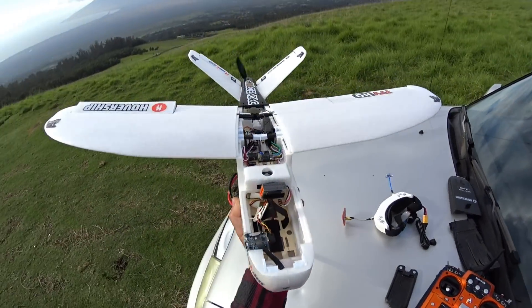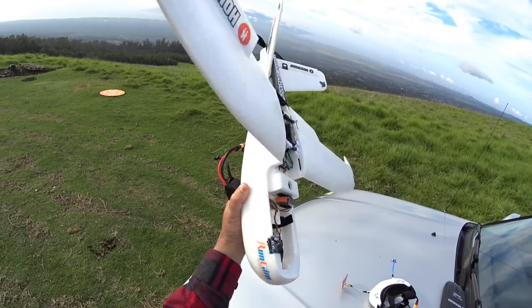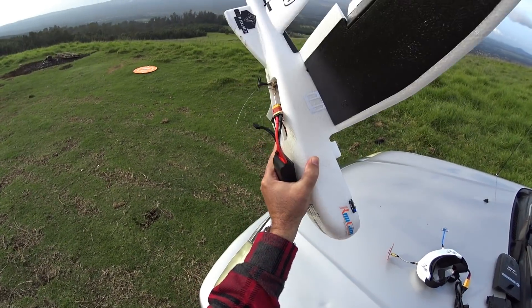Yeah, perfectly fine. No idea what that was — weird. Awesome. Time to repair and fly again.